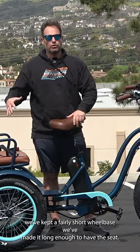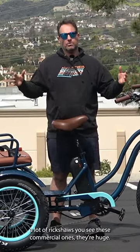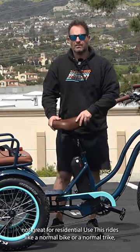We've kept a fairly short wheelbase — we've made it long enough to have the seat. A lot of rickshaws you see, these commercial ones, they're huge. Not great for residential use.